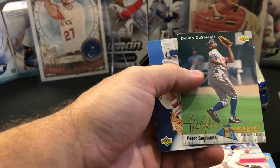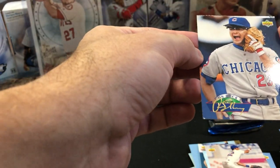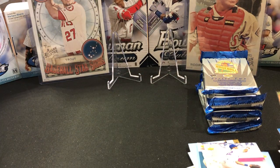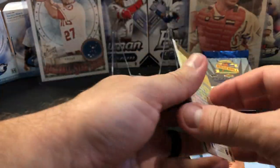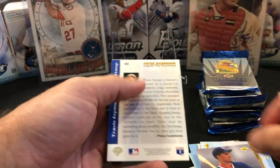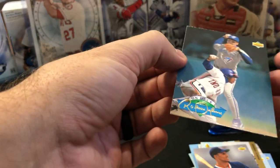We have a Peter Gammons Inside the Numbers insert. He's playing for the Rangers. We have an On Deck — is that Sandberg? Yeah, Sandberg. Little ding corner everywhere, not in a good condition like we wanted. We have Chad Mittala prospect and of course another Chad Mittala prospect. Charles Johnson again — at least we're getting four prospects in back-to-back packs. Frank Rodriguez, Peter Gammons, Travis Fryman — he was a big name at the time. And then we have a Roberto Alomar, little ding on the corner, on the On Deck.